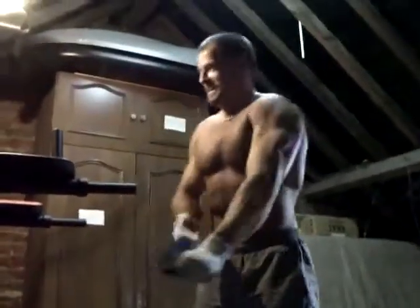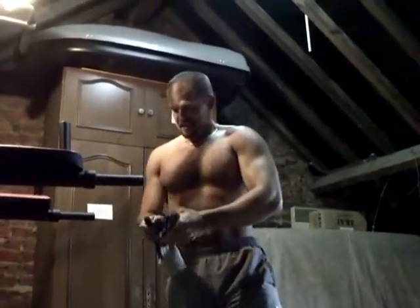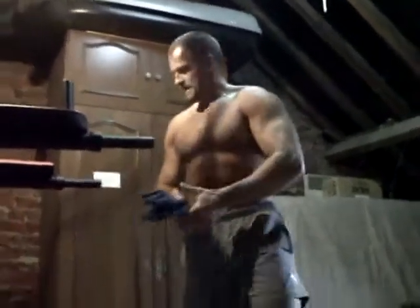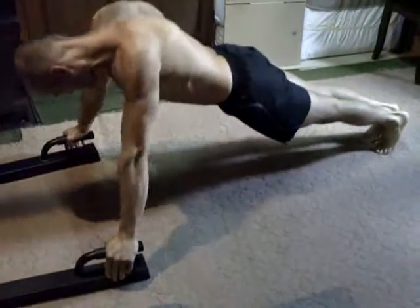Allez vas-y, vas-y, ça pique, c'est bon quand même, imagine, des trucs terribles, à refaire, à refaire, des ponts au pied de la station.